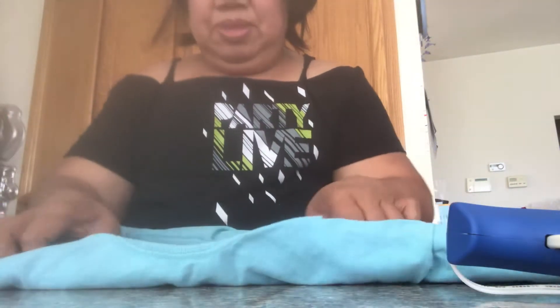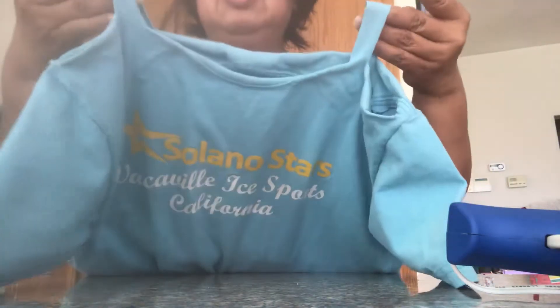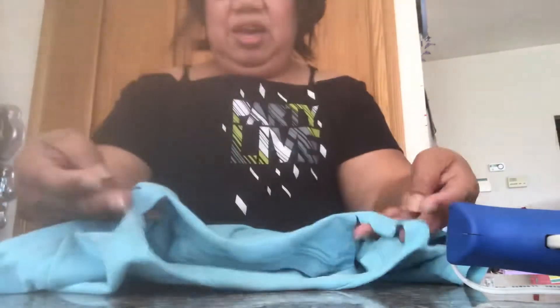Now put it back right-side in. That's it. This is the shoulder, and you see how it looks because it's a t-shirt — you can actually stretch it. From here to that side, just stretch it, and the same thing with the other side. Just pull it like this.